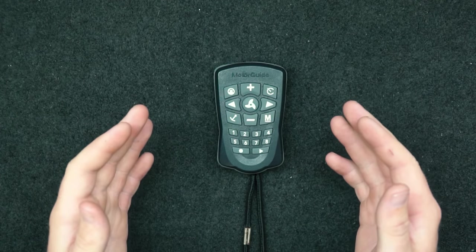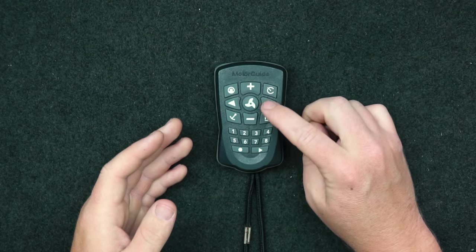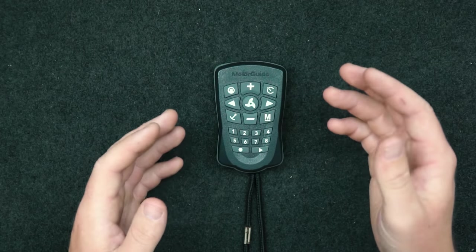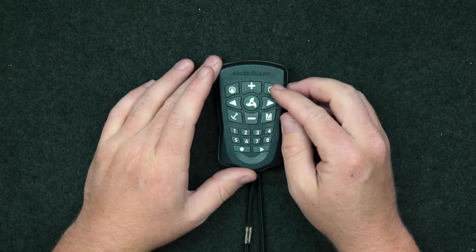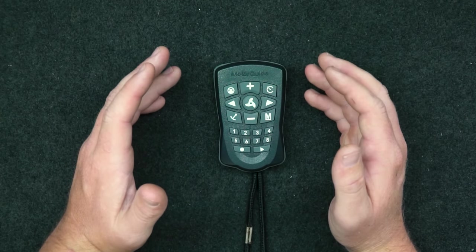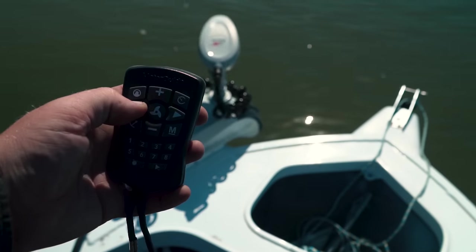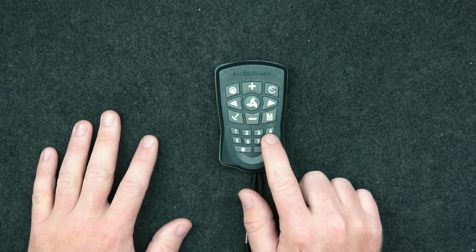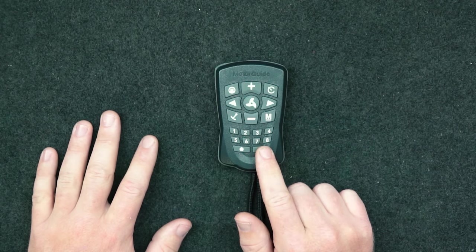All right, the MotoGuard remote — let's take you through all the buttons. Starting in the middle: the prop engage — click it on, click it off. You've got left and right, which is self-explanatory, and speed up and speed down with 20 increments — however, there's no indication of what setting you're on, which is a bit annoying. This button here is your heading lock, so press that and it'll take you in that direction. Up and to the right you've got cruise control to set and maintain a speed. This is your anchor button for the pinpoint GPS to keep you on the spot. This button returns the remote to manual mode, deleting any active modes like heading lock, cruise control, or spot lock. At the bottom are eight numbered keys that store both recorded routes and anchor points, plus a record button and a play button to replay routes when needed.